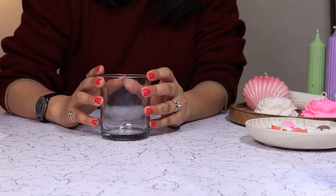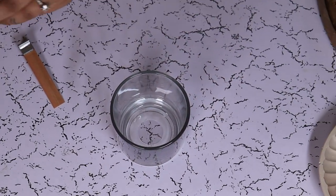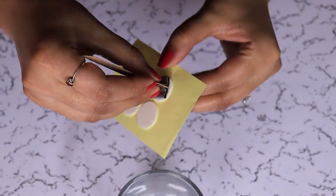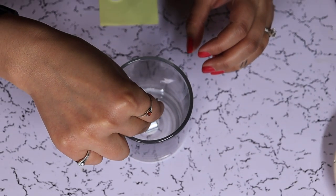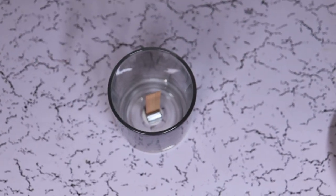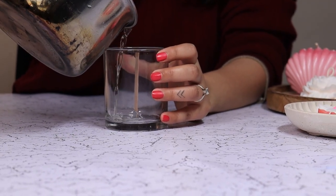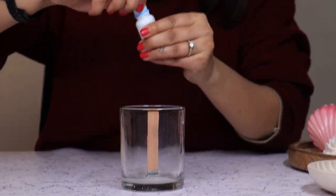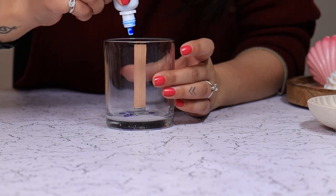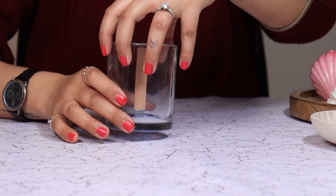Let's make it. First we are going to add a wick. Now we are going to add a small amount of wax and add some of our liquid dye here. We are going to give it a swirl.